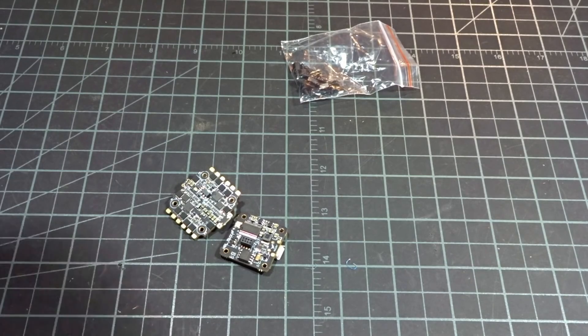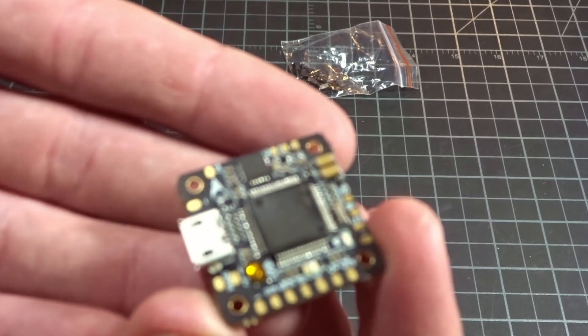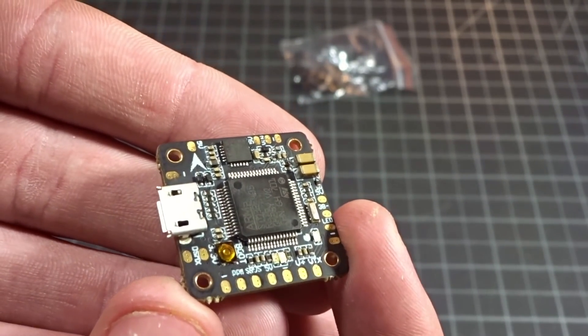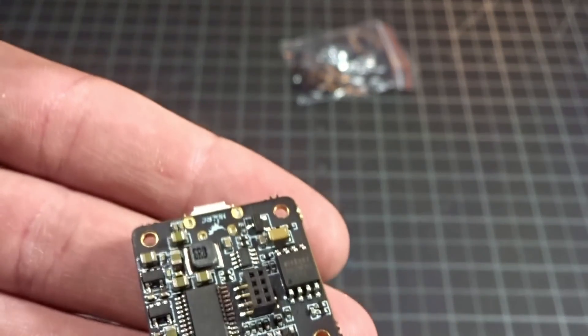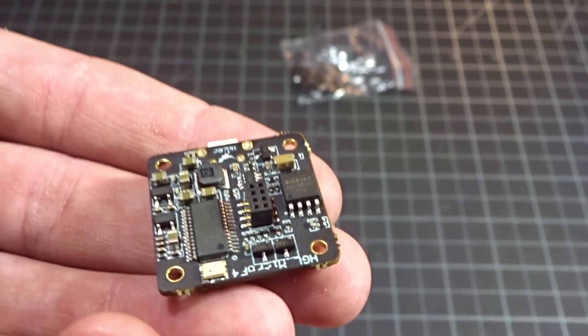This combo comes together at about $50 or so, and it comes with a little F4 flight controller which you can see here. It's got that big F4 chip on there — looks huge on this little 20 by 20 board. If we flip it over on the back, we do also have a built-in Betaflight OSD, so that's awesome even on this tiny little board.